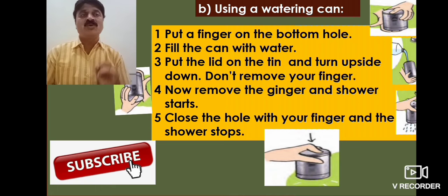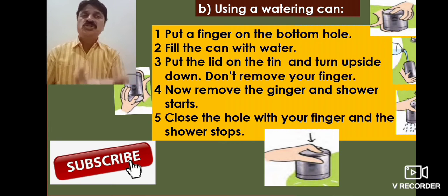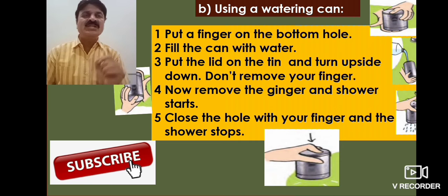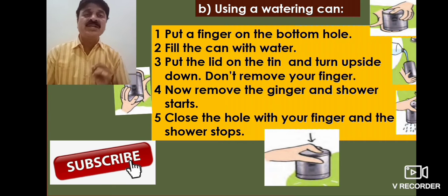Fourth, put a finger on the bottom hole. Fill the can with water. Then put the lid on the tin and turn it upside down — don't remove your finger. Now remove the finger and the shower starts. Fifth, close the hole with your finger and the shower stops.